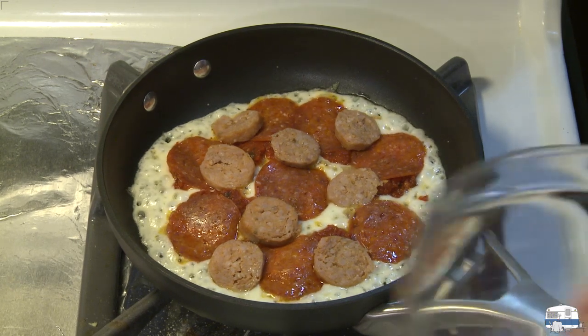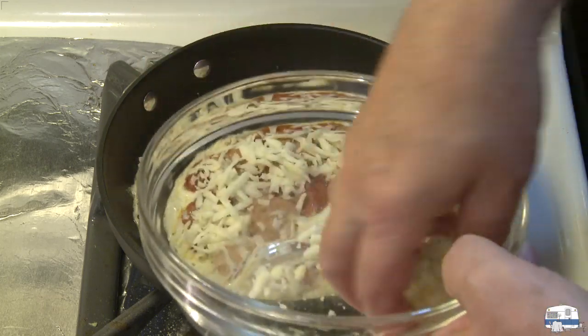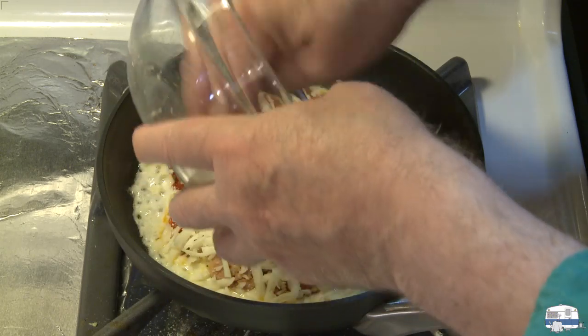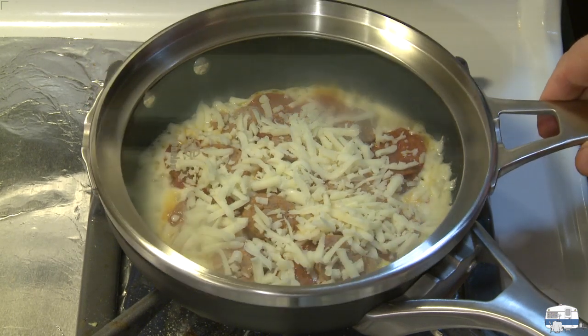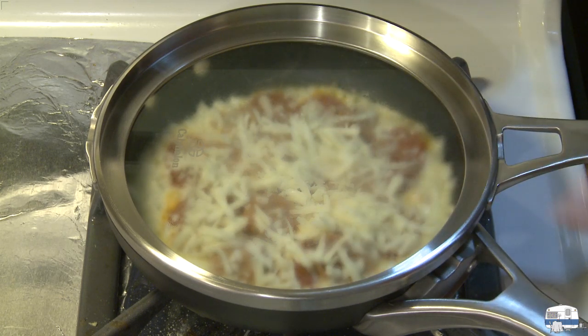And then finally the remainder of that cheese over the top. Good. Then I'm going to put a cover on it, which will help that top cheese to melt, and I'm going to watch it around the edges to where I see it start to brown.